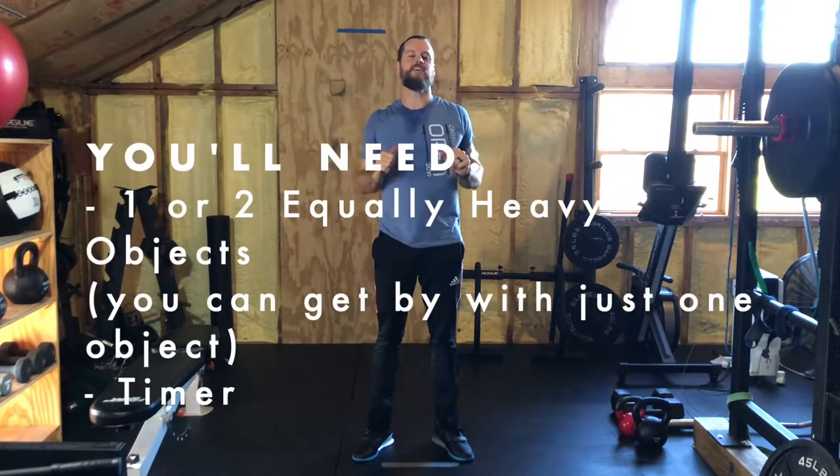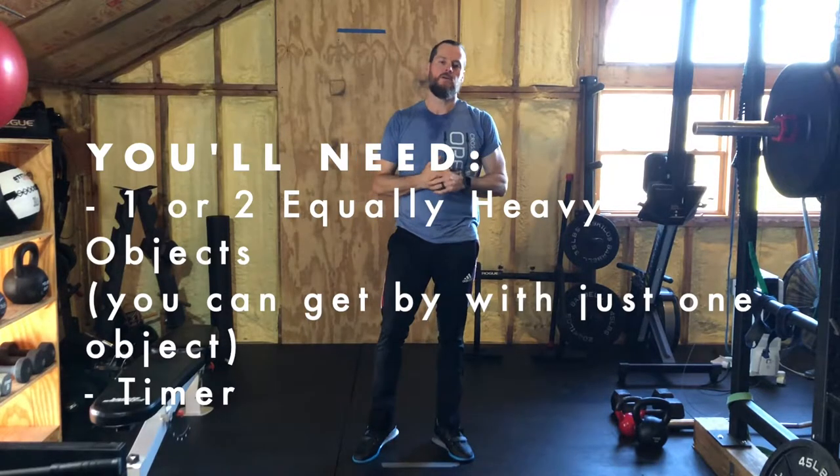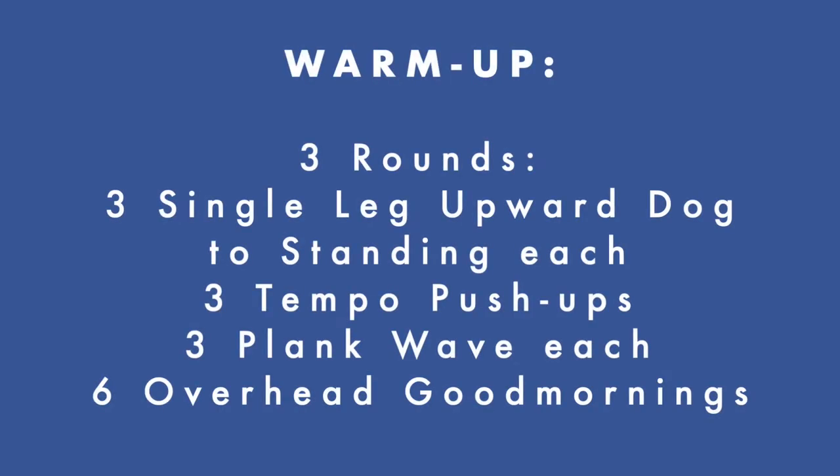Welcome to Thursday May 7th. Today you're going to need one or two equally heavy objects — we can get by with one, but if you have two, great. You'll also need a timer; there are timer apps recommended in the description below. Check those out — it makes your life easier. Let's get to the warm-up.